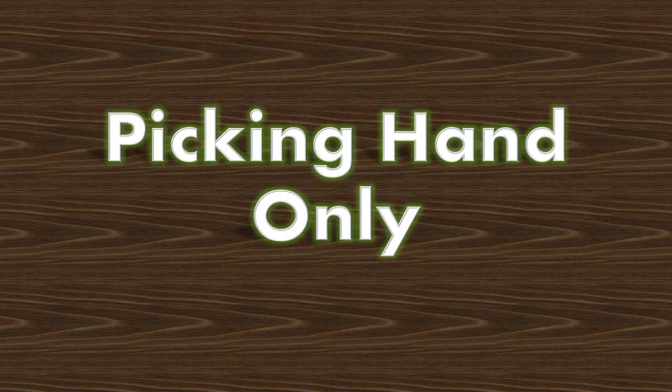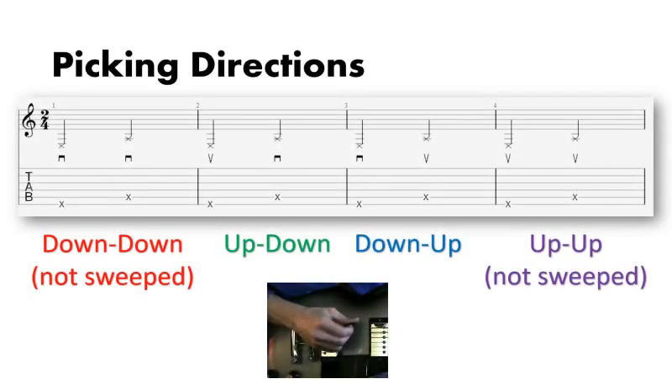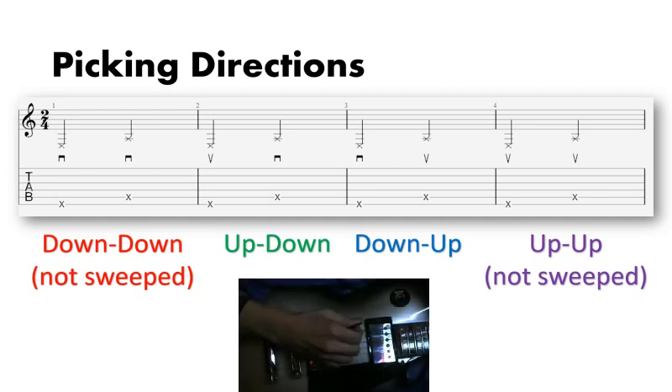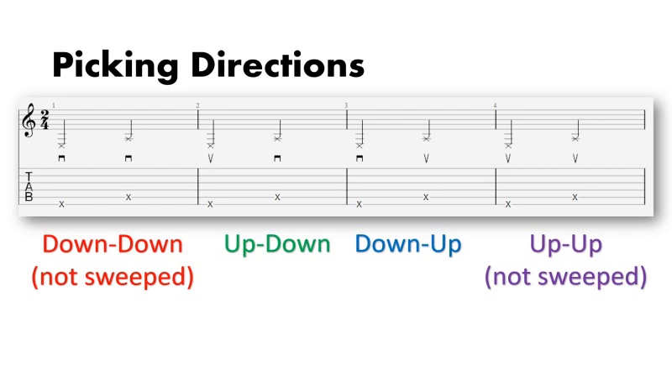For best results with this worksheet, I would recommend utilizing all four possible picking directions on each line. Treat the continuous down or up strums as if you were strumming multiple notes on a single string, giving each strum a new flick of the wrist. When it comes to memorizing the exact placements, I find sweep picking to be less effective, so that's why I offer this recommendation. Also, this will help improve continuous down or up strums if you are into that sort of thing.